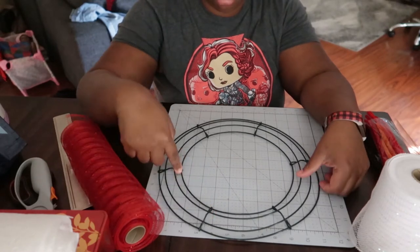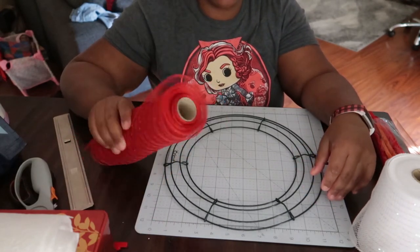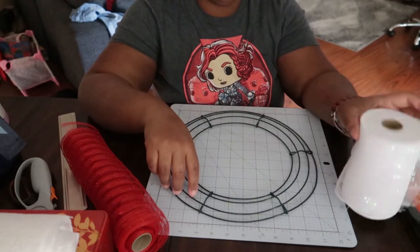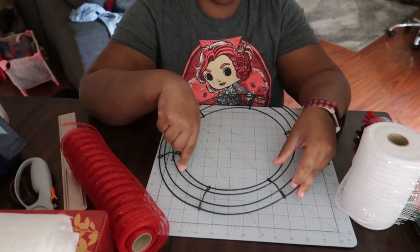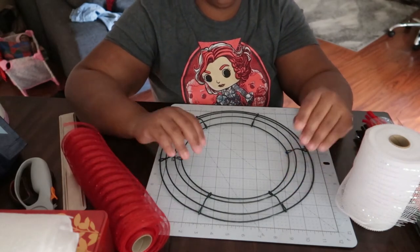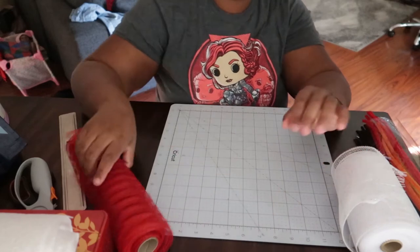First we're going to count out all of our anchor points — I call them that because these are the points that keep the mesh really secure. There are about six anchor points on a 12-inch wreath form, and on the bigger forms I think there are about eight. I usually use the anchor points as a guide when working with more than one color. I'll use the white on the anchor points and the red will fill in between where the white is.